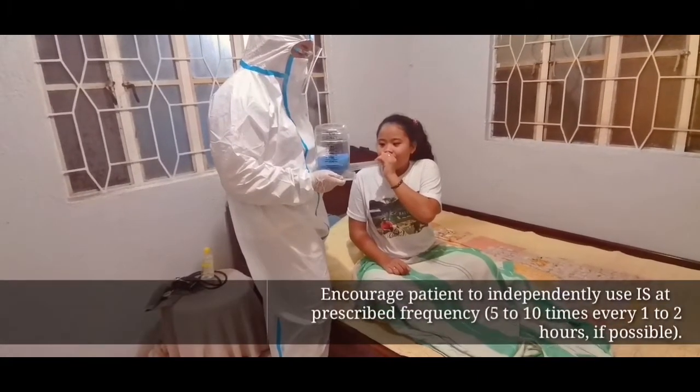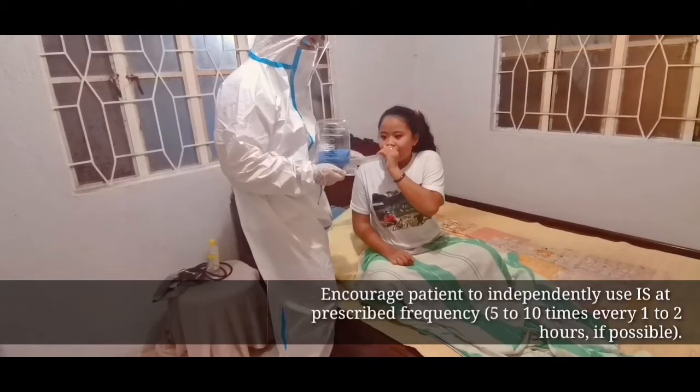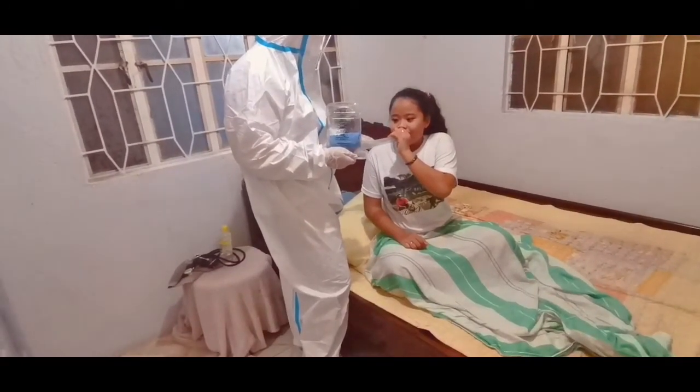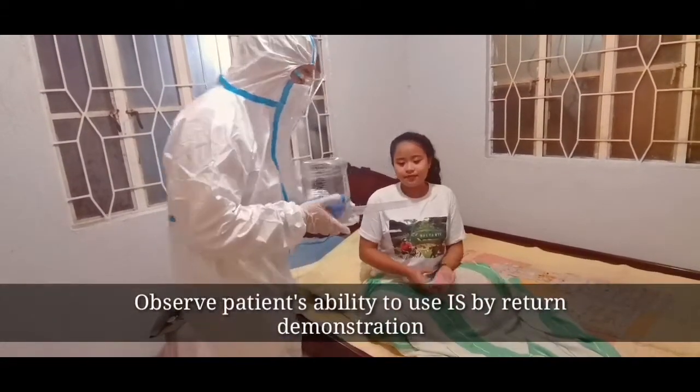Encourage the patient to independently use the incentive spirometer at the prescribed frequency, at least 5 to 10 times every 1 to 2 hours if possible. Observe the patient's ability to use the incentive spirometer by return demonstration.